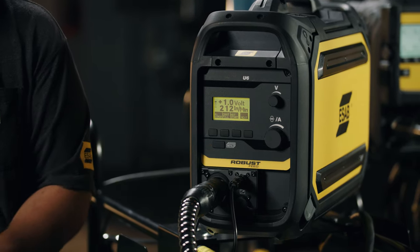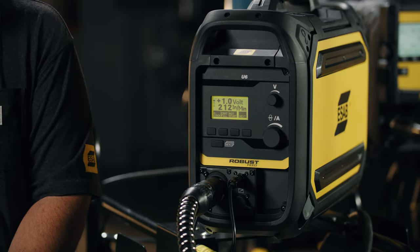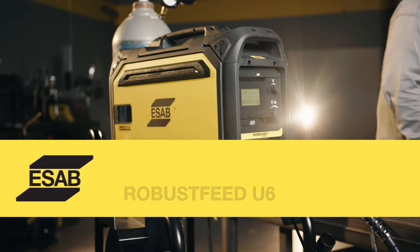This is the first panel that we get into pulse. It has 10 memories. It has limits and locks for those shops that need to keep welders from going outside the procedure. And it gives us a bunch of functionality with a pretty simple display. So let's take a look at the front panel here.